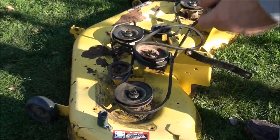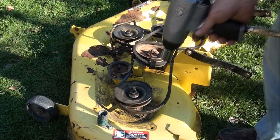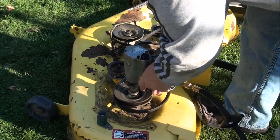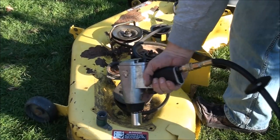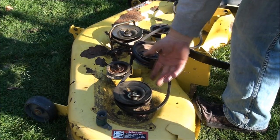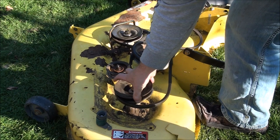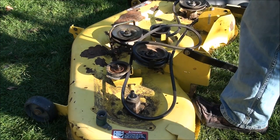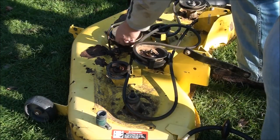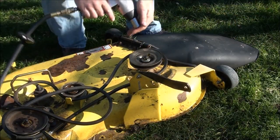Looks like the top nut here is a 22 millimeter, and hopefully I can get it off with this. It's going to spin. If you don't have one of these air impact drills, then you're going to have to hold this shaft — probably put the blade back on to take these off. It's probably a good idea to take these pulleys off first before you take the blades off, in retrospect. These pulleys are all the same too. It's a lot harder if you don't have an impact wrench.